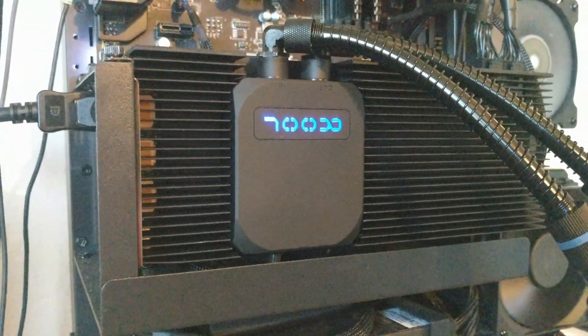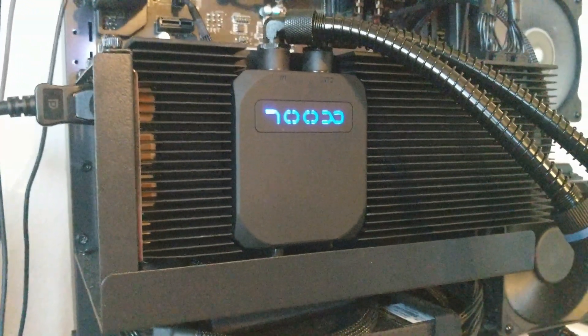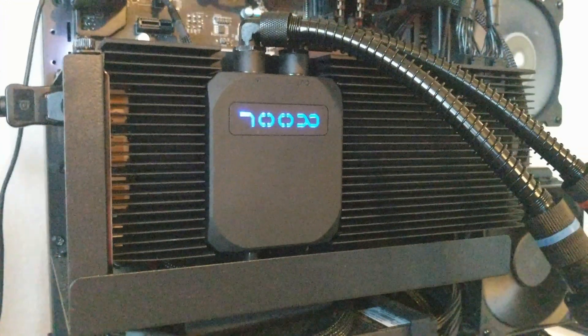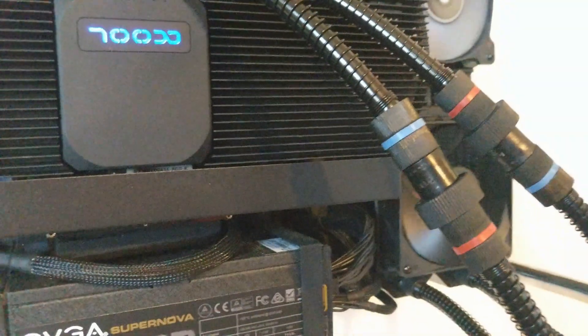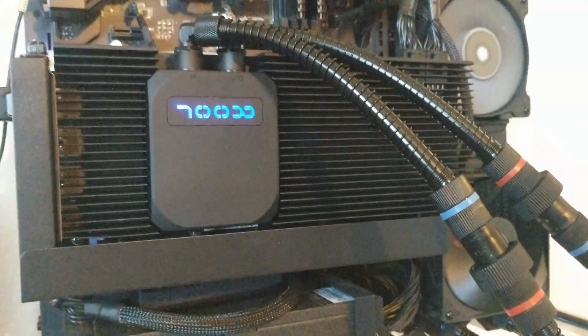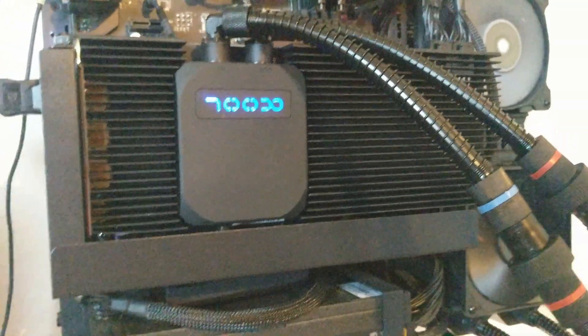I did some overclock testing last night with it and I think the hottest it got was 58. I'm just going to upload a couple of little charts and some pictures for you guys. Let me know what you think in the comments — if this is the right buy for you, I certainly love it.